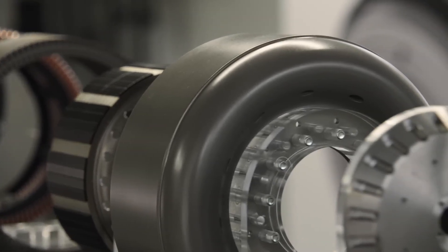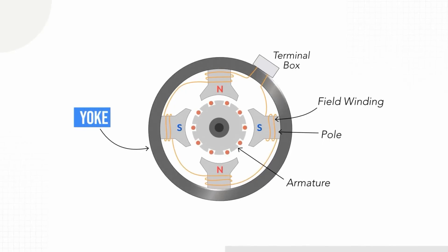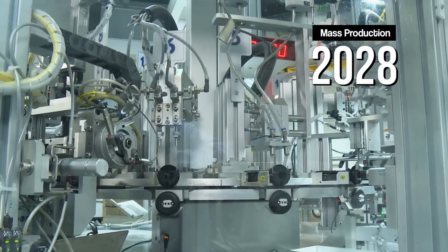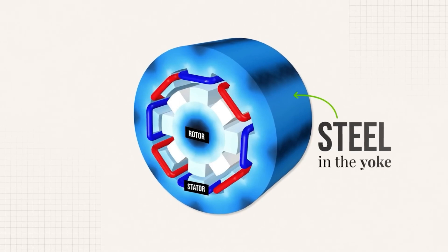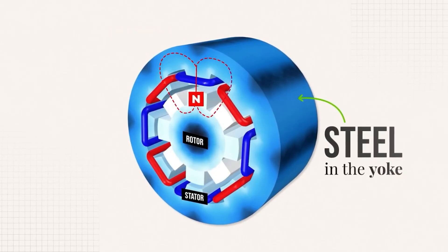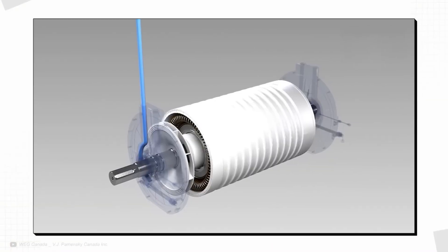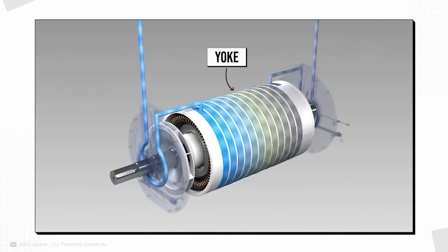To truly appreciate the innovation of this dual-rotor machine, we need to compare it to a standard single-rotor design. In a standard motor you have something called a yoke — a relatively large component made from metal that you see on almost all automotive motors. It does a few very important things. Firstly, it provides mechanical and structural stability, holding everything in the stator together. Secondly, the steel in the yoke helps connect the magnetic field loops — you can think of it as providing a path that links the north pole of one magnet to the south pole of the next one, helping to pull the rotor around. And finally, the yoke carries heat away from the hot copper windings, allowing the motor to stay cool with the help of some flowing coolant.